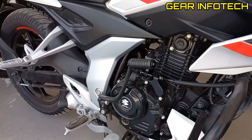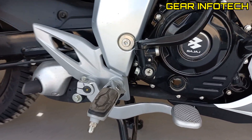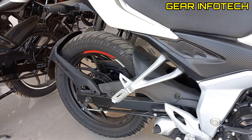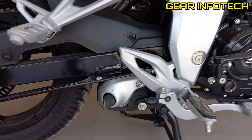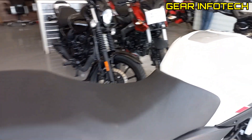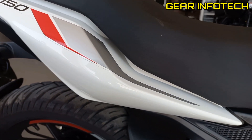The bike also supports a kick start. Footrest. Paddle brake. It offers a drum brake for the rear wheel. Nice silencer. Long seat. N150 branding right here, and again some graphic work.